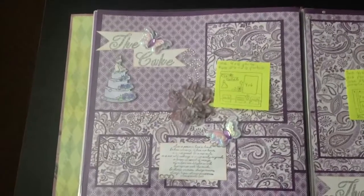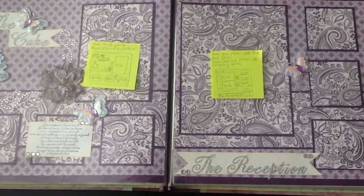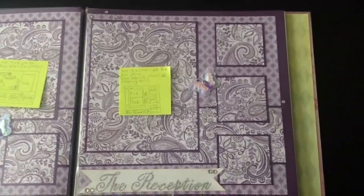There's this one — the cake. There's the Bible verse. It's Corinthians — the 'love is patient, love is kind' verse that a lot of people use at weddings. The reception.